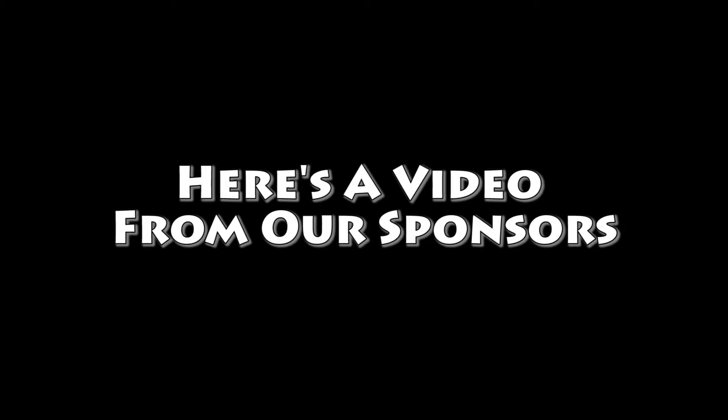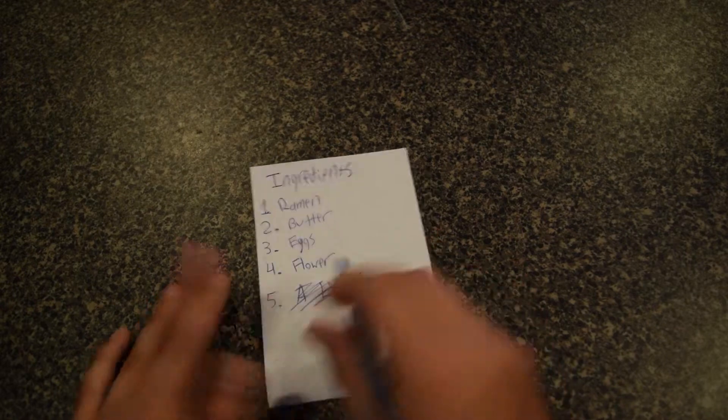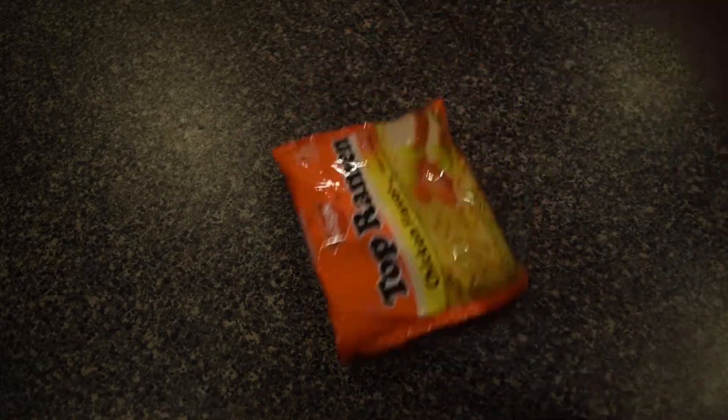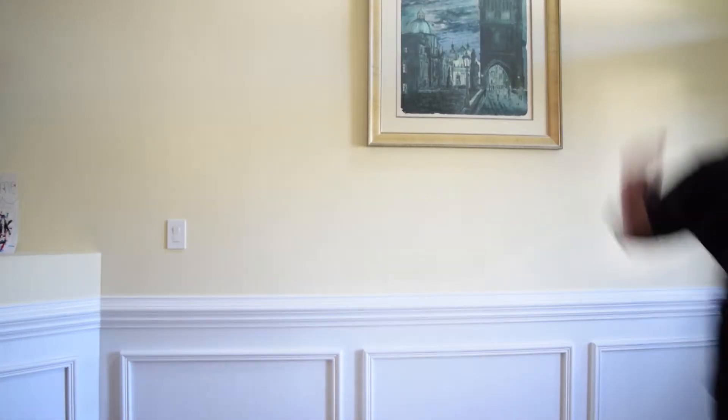Now, we wait for our meat to cook and our water to boil. Now our water is hot enough to cook our noodles.